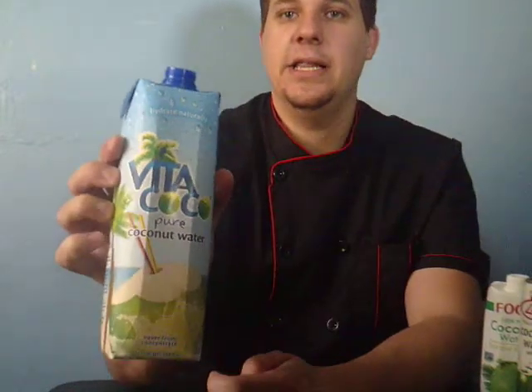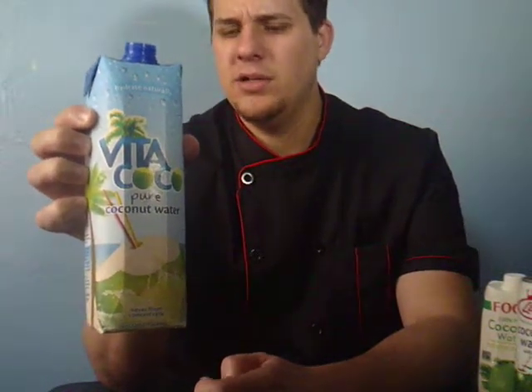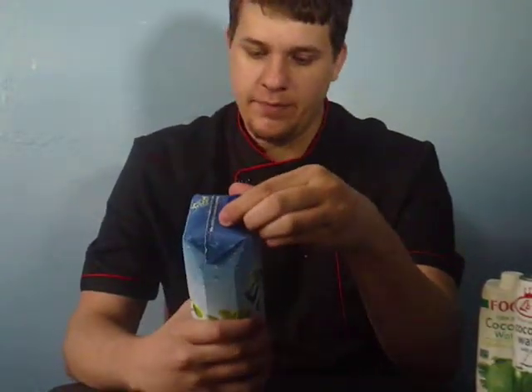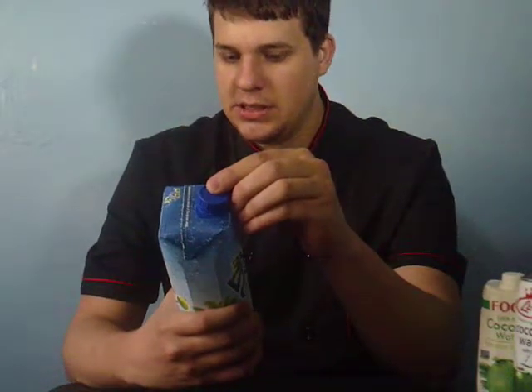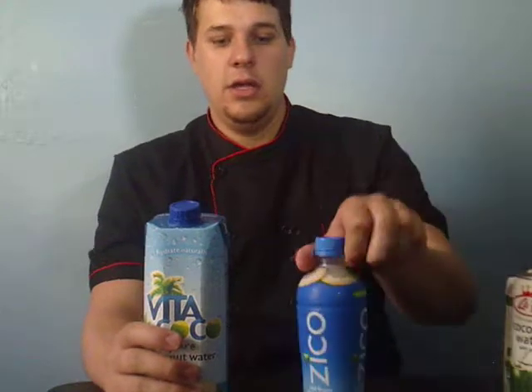They only had this one in the big size. The lady at the counter said people use this brand a lot for making drinks like piña coladas, and she said it was the best. I'm going to give this one five out of five. It actually has less sugar than the previous one, and the smaller size might have even less. Cooking-wise and drinking-wise, this gets a pass.